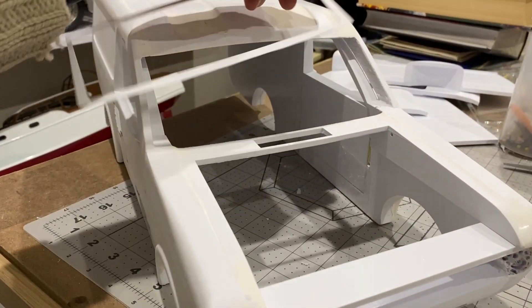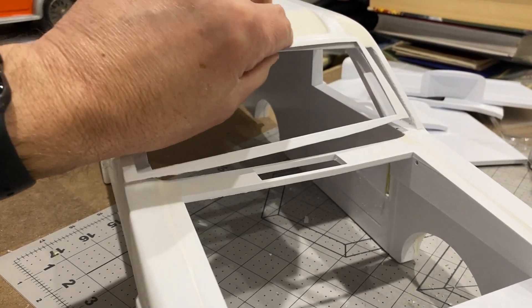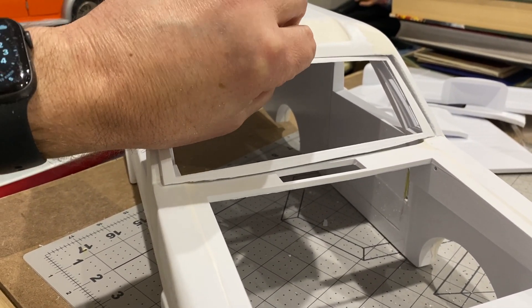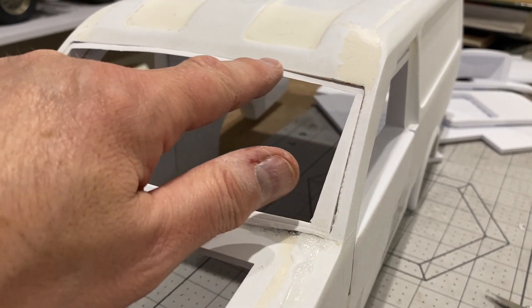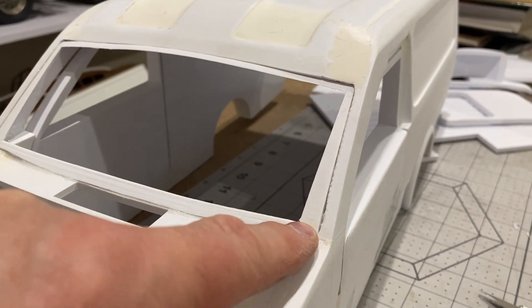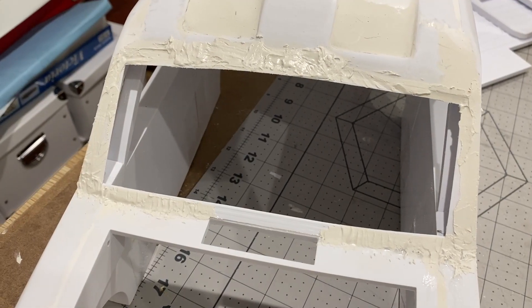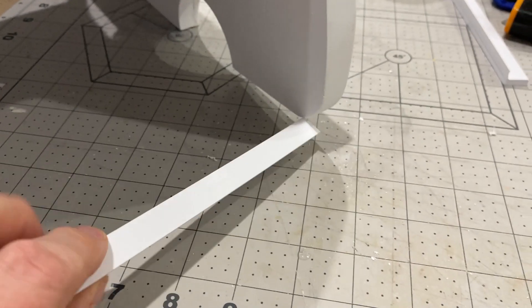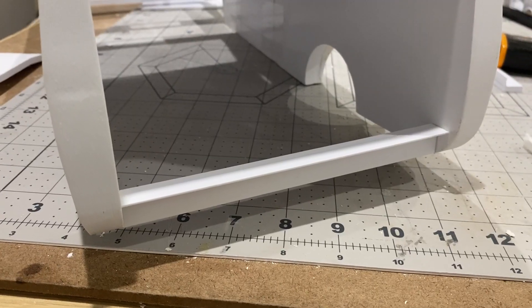I've got the doors on and they're not brilliant but they'll do. I've 3D printed this windscreen surround and I'm going to have to fit that now. I've got it on and — you've guessed it — some filling and sanding. Now it's time to put this back piece in. That looks pretty good.